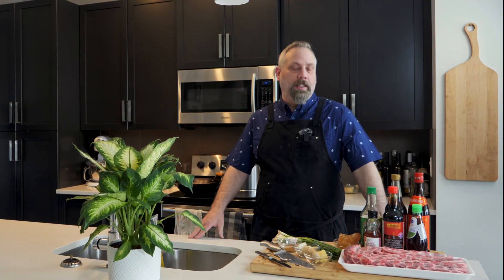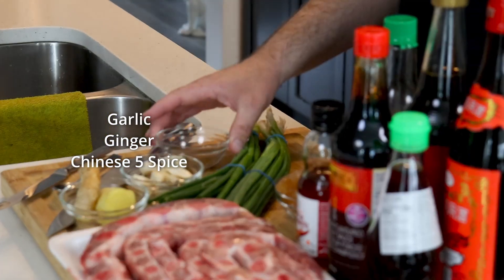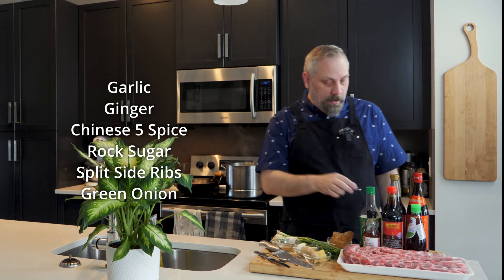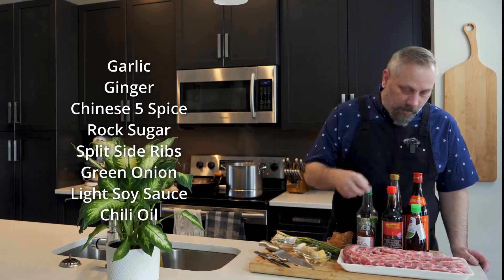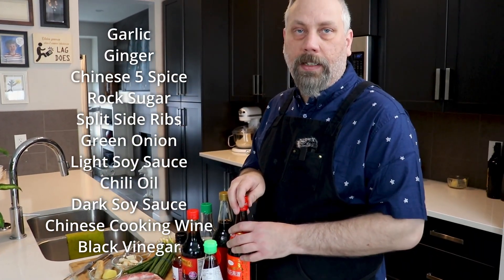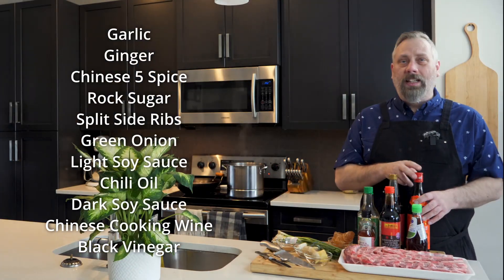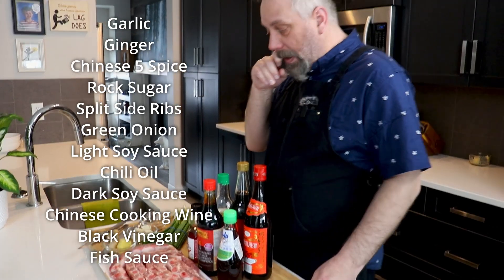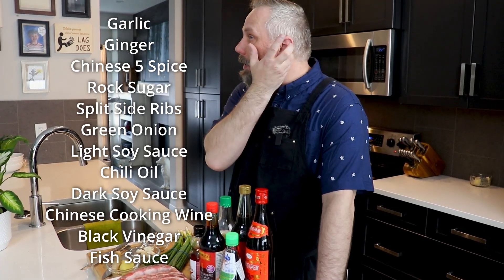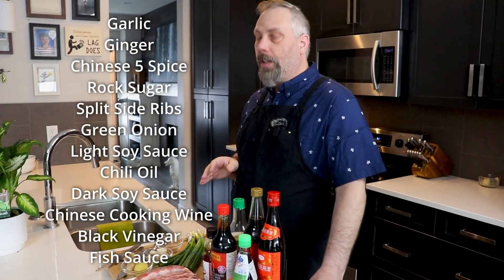The ingredients we need for our sweet and sour sticky ribs are garlic, ginger, a little bit of Chinese five spice, some rock sugar, our ribs, some green onion — scallion, whatever you want to call it — soy sauce, chili oil, dark soy sauce, Chinese cooking wine, and black vinegar. If you can't find black vinegar, you can use rice vinegar or white vinegar, or a mixture of both. We also have some fish sauce for salt, though I'll wait until near the end to taste the sauce before adding it, since the soy sauces already contain quite a bit of salt.